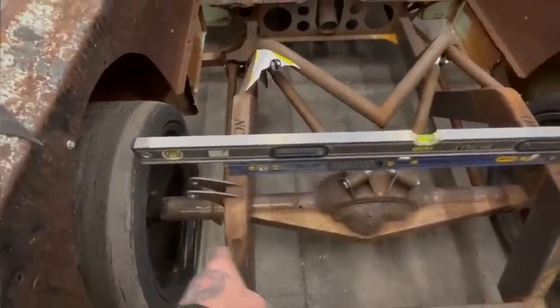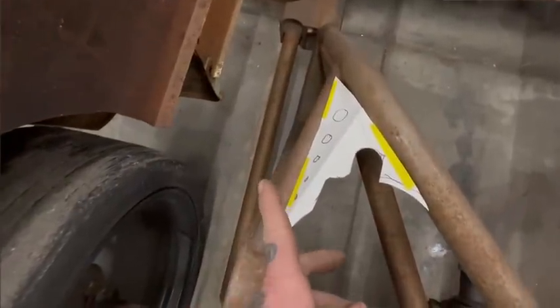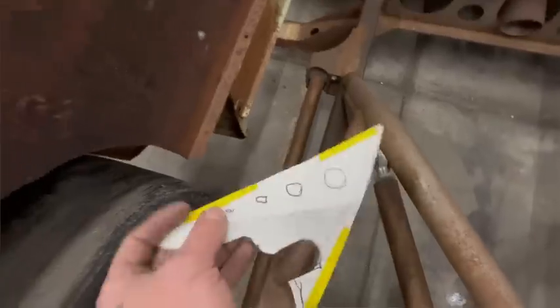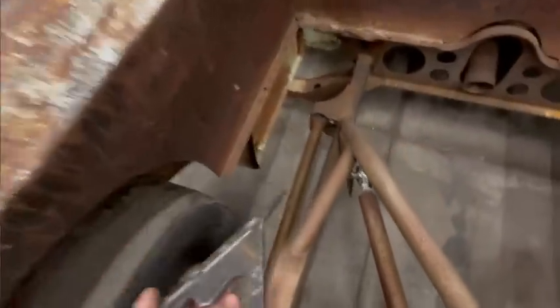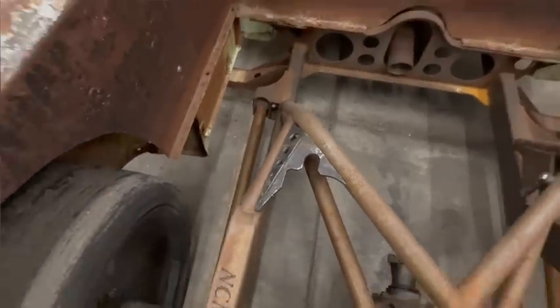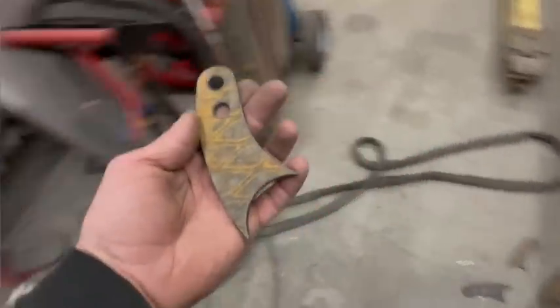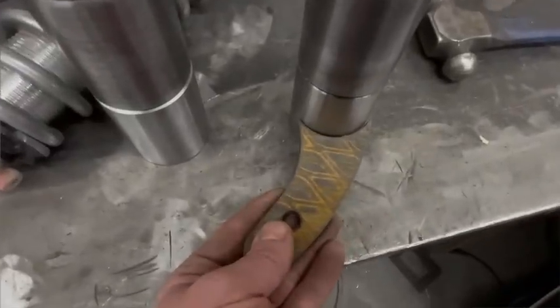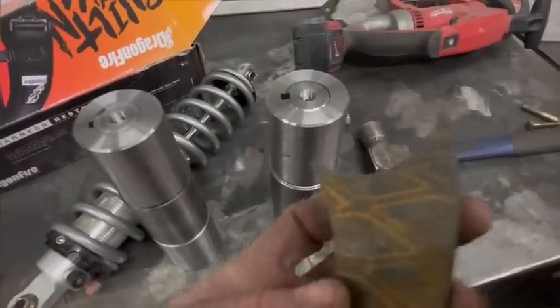I'll get those bottoms cut off and get us back to a clean slate. I forgot to record, but I went ahead and converted the cardboard template to metal. I'll do a little more fitting to get that nice and tight, get that burned in, and get the other one put in. While I was on the computer I went ahead and burned out all my arms that will fit these, so I just have a little cleanup from the plasma and then they'll fit nice and tight.